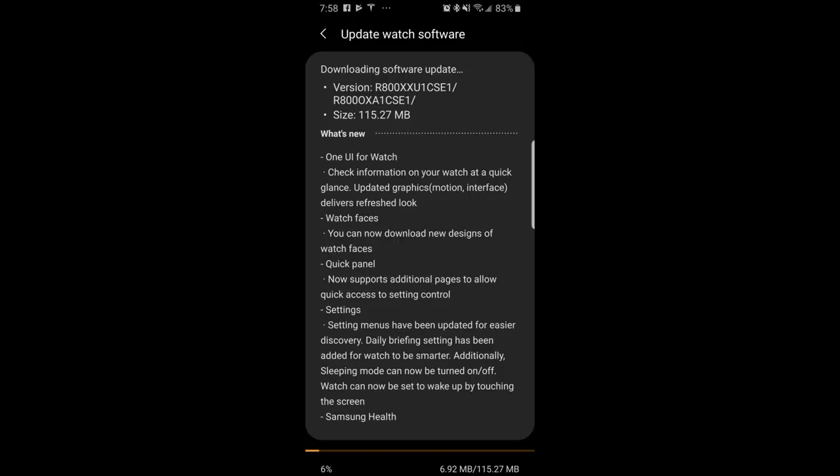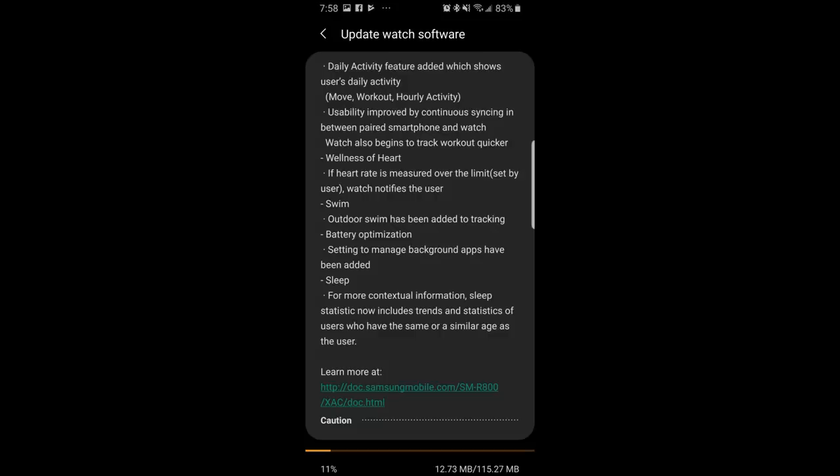Now understandably many users are cautious when there are any updates, as not all of them have been beneficial in the past or even functional for that matter. But so far this newest update has been bug-free for me, although I still have one minor gripe about this update and I'm gonna mention that just a little bit later on.